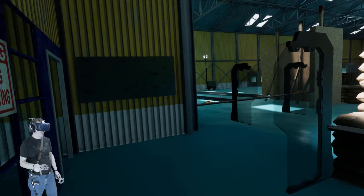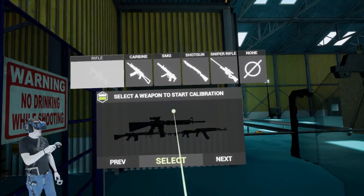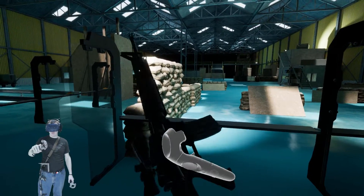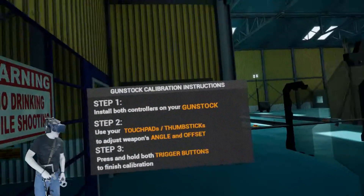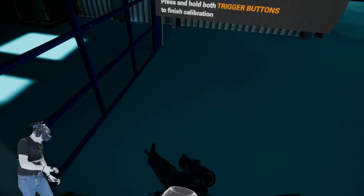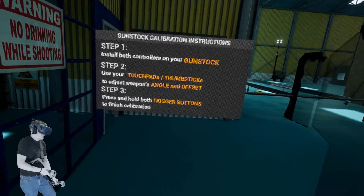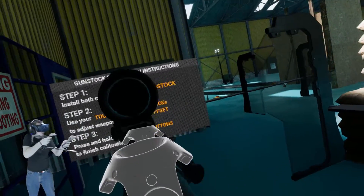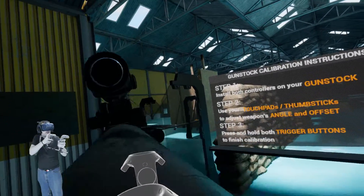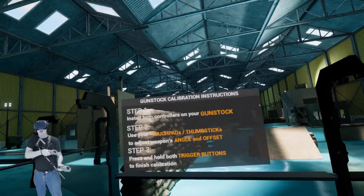Once we're done with that, we go back into Settings, Control, Calibrate. Now we've got the M16 here with the ACOG, so we select that. It pops up the weapon in our hand and says 'Install both controllers into your gunstock'. So we're going to do that — stick them in here and you want to lock down your stock so that these don't move after you've set them.